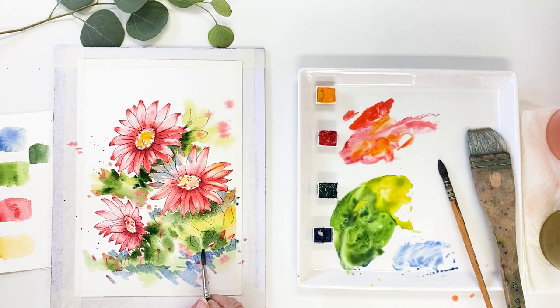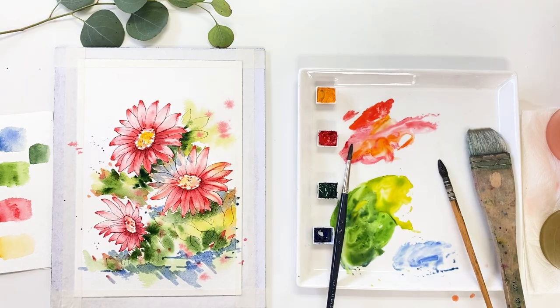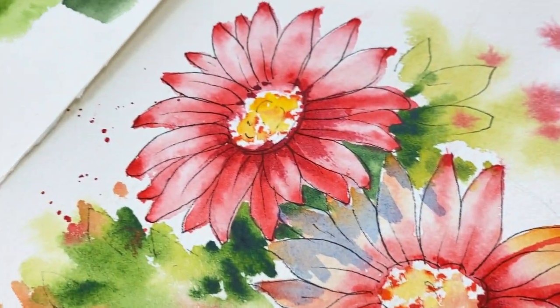Today's painting is so simple and easy, so I really hope you try this one today. We will get a better, happy vibe from this painting. Okay, we are all done with today's painting. Thank you for watching this video and having me. See you next time. Bye bye!